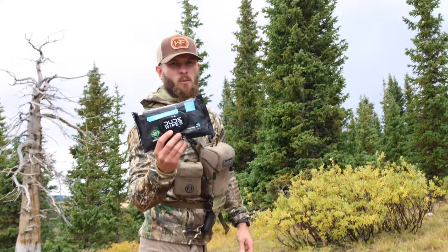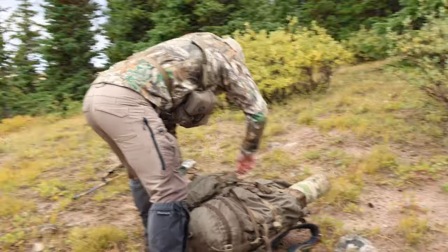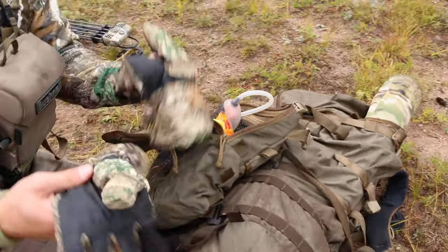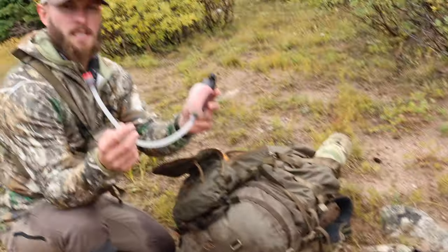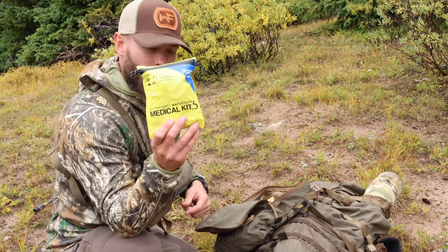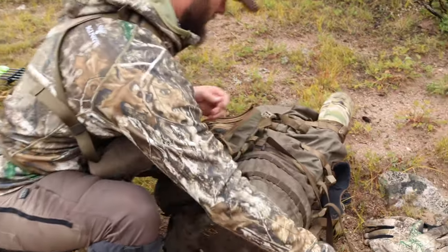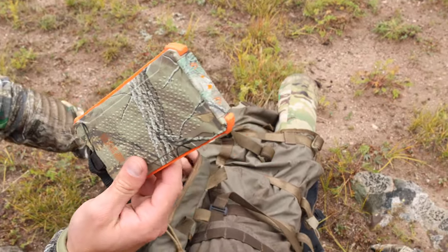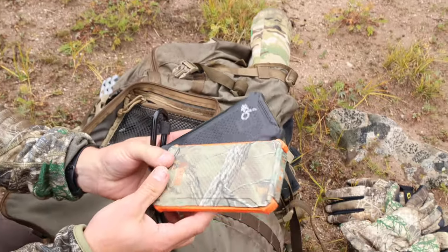In the front pocket we've got dude wipes — obvious reasons. In the main bag of the Sherman pocket I've got a pair of King's Camo heavyweight gloves, my water filtration system — this is an MSR squeeze — a medical kit, a couple of hot hands, and a Poseidon charger. I have this one and a second one, so I have plenty of charge for five days.